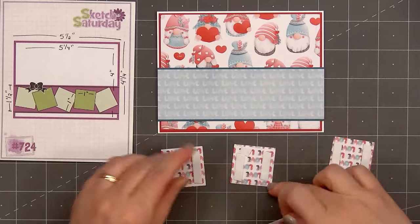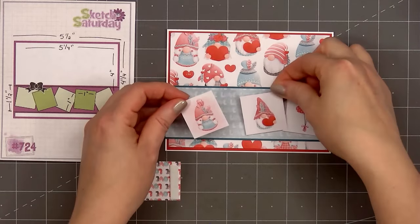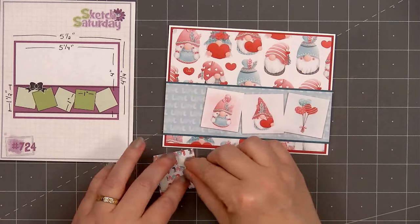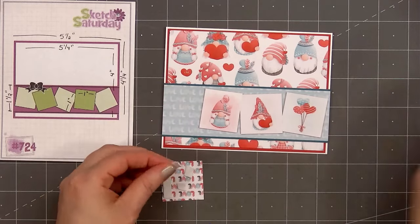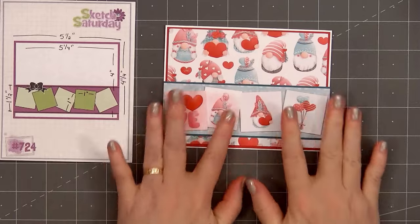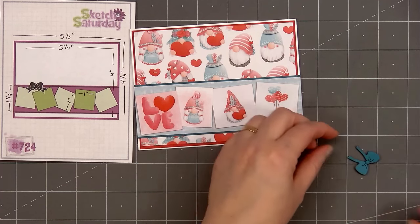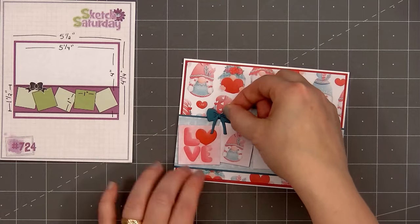I put foam dimension on the back of all four cut-aparts, using scrapbook.com's one millimeter foam. Now I'll adhere the four cut-aparts on the blue panel, placing them at a slight angle and overlapping each square. I'll put the balloons on the very right-hand side, the two gnomes in the middle, and the sentiment love on the left-hand side. I did need to pull off some of the foam behind the sentiment so it could sit on top of the girl gnome square. Next, I'll add a bow die cut from Paper Rose's Tiny Bow Die Set — cut out two pieces from teal cardstock, put a tiny bit of glue in the center, add the tie piece, and pop it up with some foam dimension.